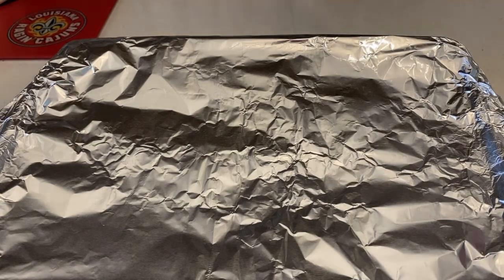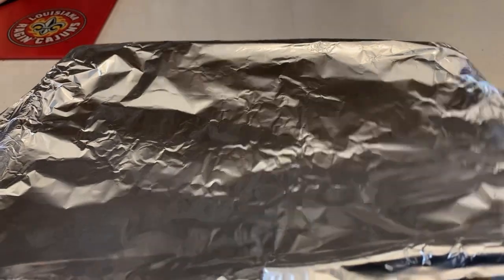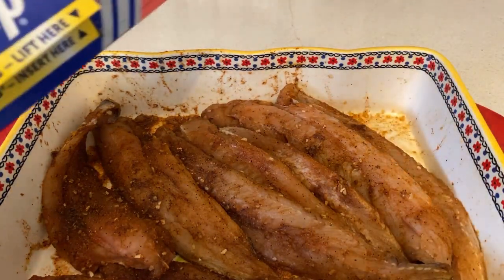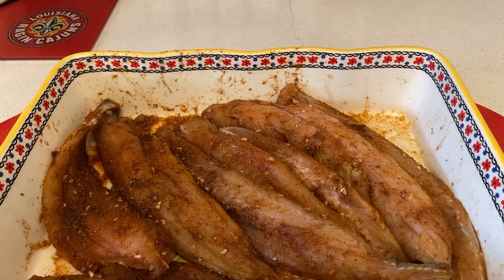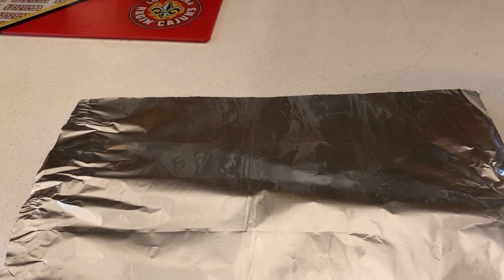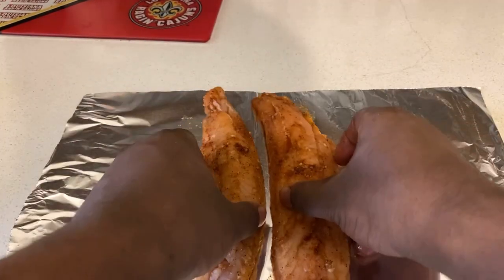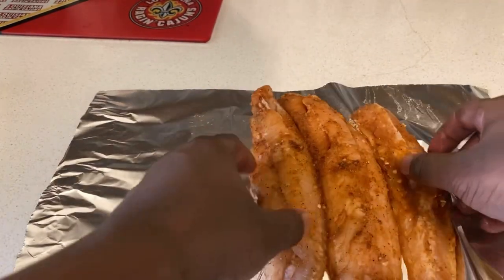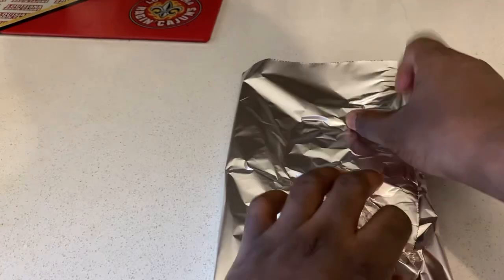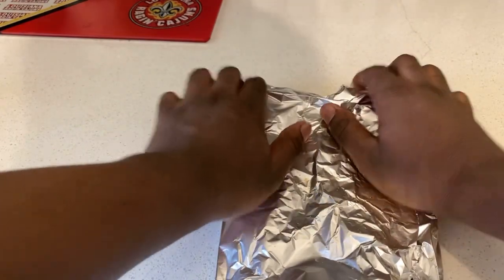Hey guys, I'm back. Once your wild pacific whiting fillets have been marinating for about an hour, get some foil and put about three pieces of fish into each foil portion. Spread the foil out like this, and I'll keep you updated once I get all the fish ready.